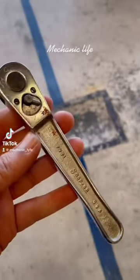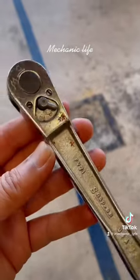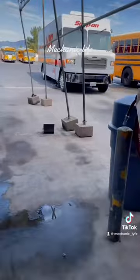So I recently purchased this vintage Snap-on ratchet from, I believe, the 50s, maybe 60s. Today we're going to be finding out how good Snap-on's warranty really is.